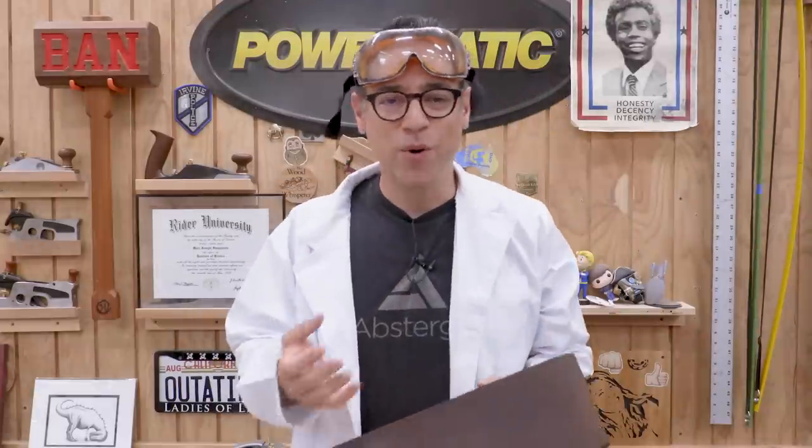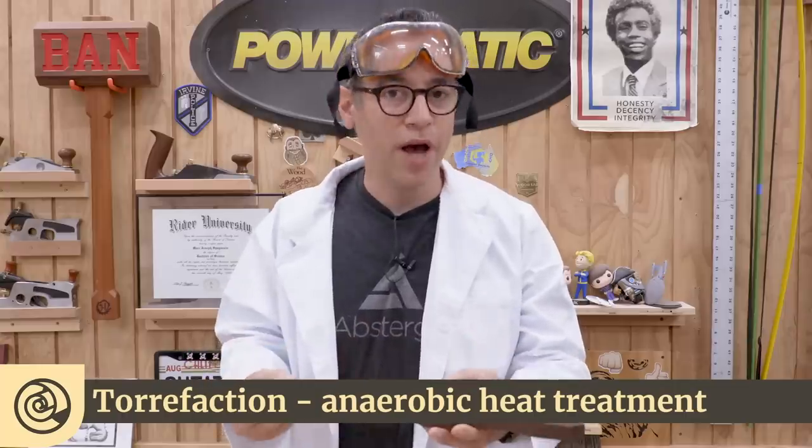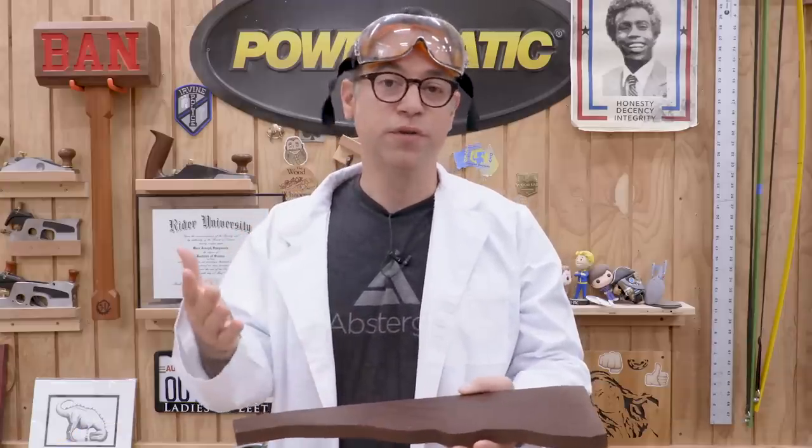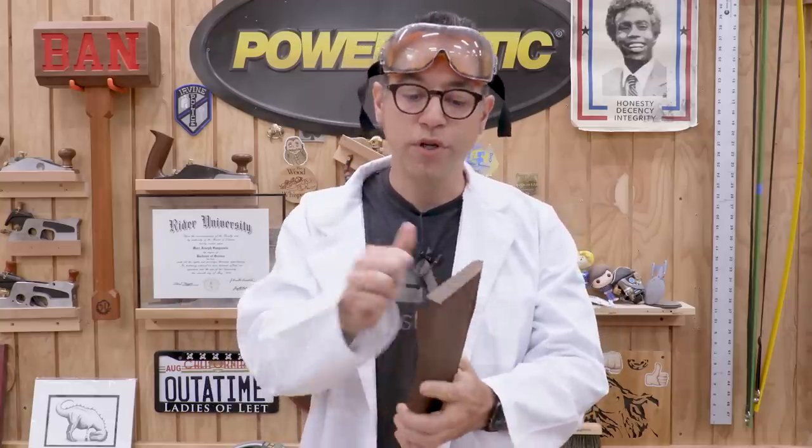Torrified wood, or thermally modified wood, is really cool stuff. The process is called torrefaction — not unlike how we make charcoal. Imagine putting wood into a very hot oven, so hot it would normally burst into flames, but because it's in an environment without much oxygen, we don't get combustion. What we do get is a piece of wood that is forever modified. All the sugars, all the volatiles inside the wood fibers are burned off, and the wood becomes more stable. If the process isn't done well you can end up with something very brittle, but it does get harder. It's also no longer attractive to insects and fungus, making it a decent wood for outdoor furniture.